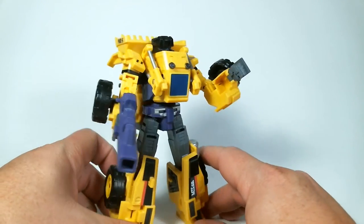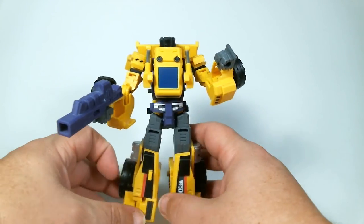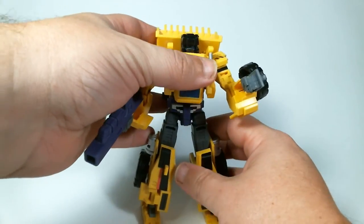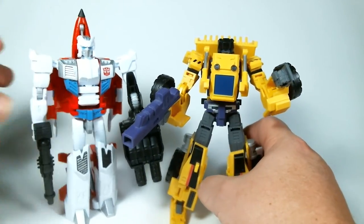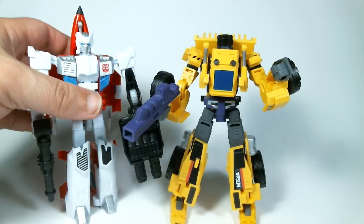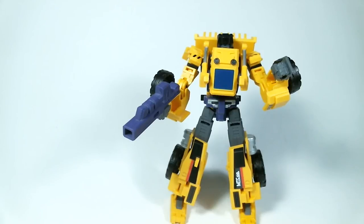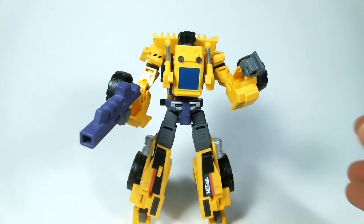Construction-wise, the plastic on this thing is really nice, but there are some places where you feel like if you force it too much it's going to break. For size comparison, I have Firefly here from the new Combiner Wars, and it really fits the scale with this guy — I really like that. One of the main reasons I wanted to do these reviews now is that with Toy Fair releasing the new Devastator, I just wanted to show this one off. It's a really awesome figure, and as you'll see at the end of the full review, it makes a really nice Devastator.